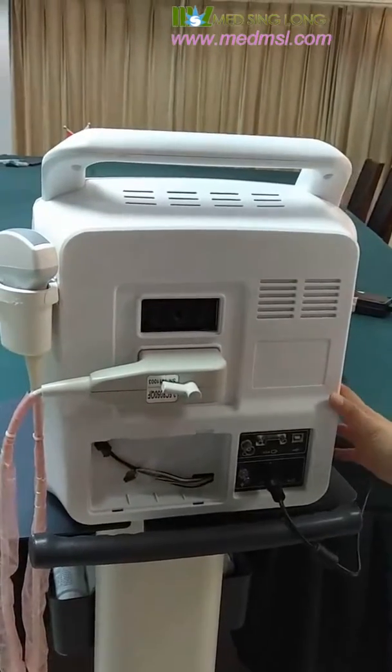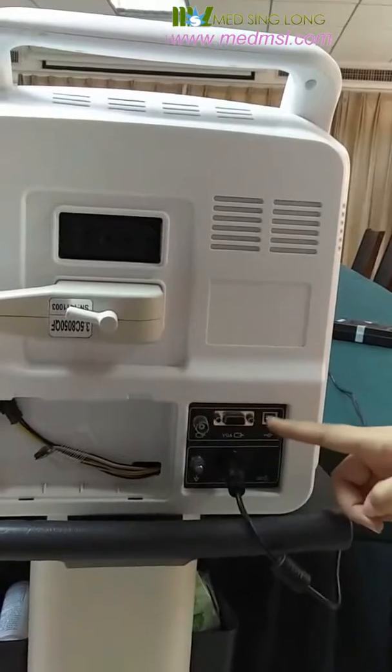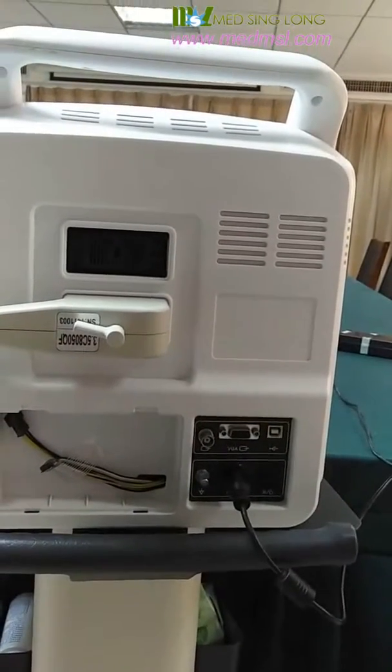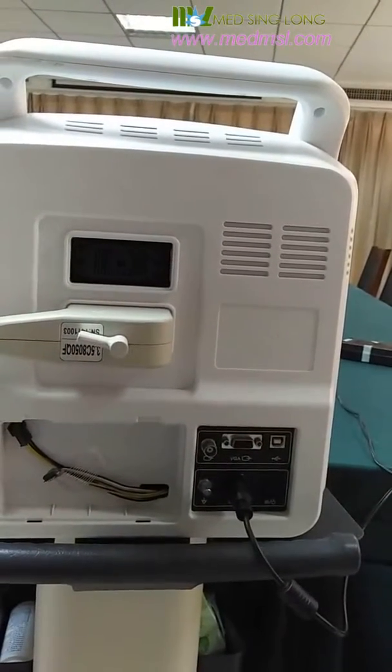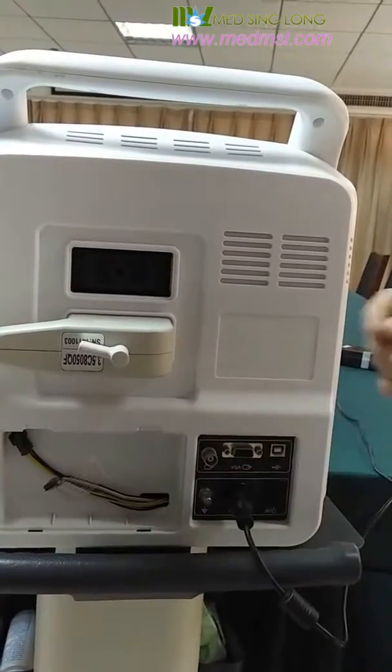This area is about the ports. You can see video ports here and VGA ports here. You can connect a video printer to this machine using this port.